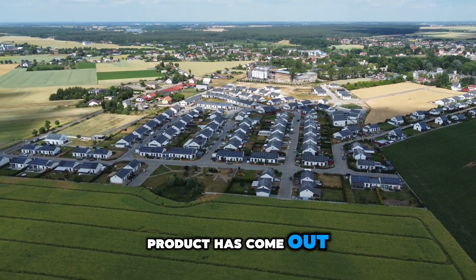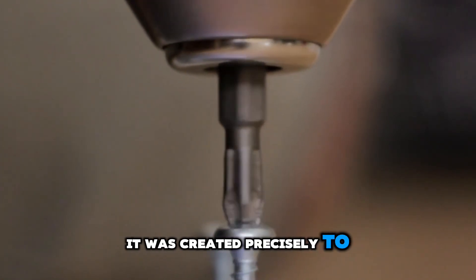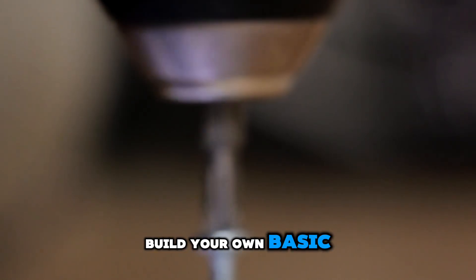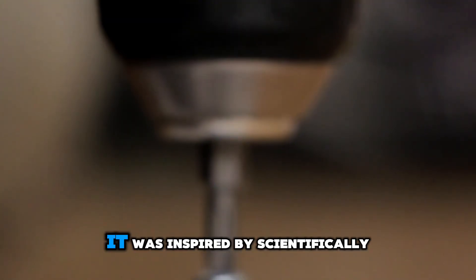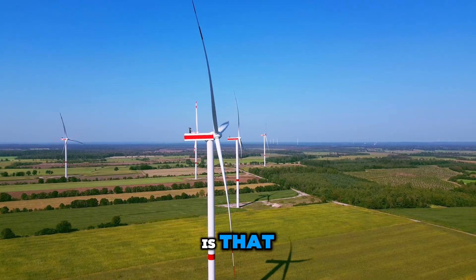That's why a really cool product has come out that I want to talk to you about today. It's the ultimate off-grid generator. It was created precisely to offer energy independence — it's a step-by-step guide that teaches you how to build your own basic homemade generator, clean and accessible technology, inspired by scientifically tested solutions that prove it works.